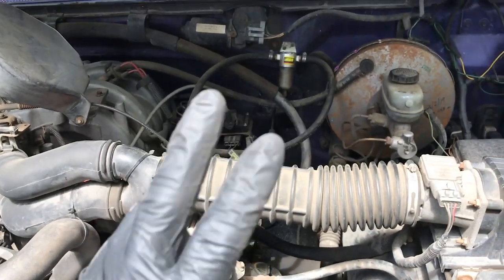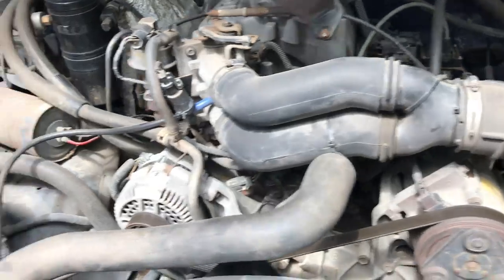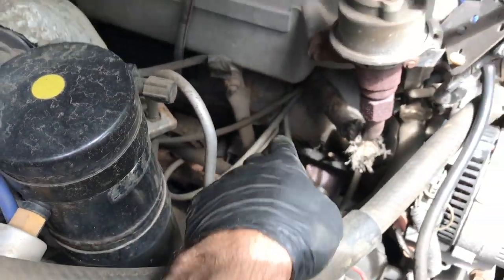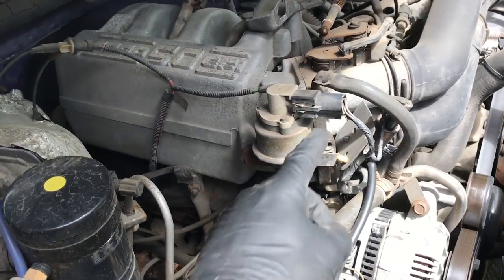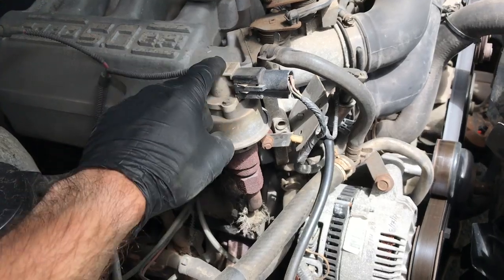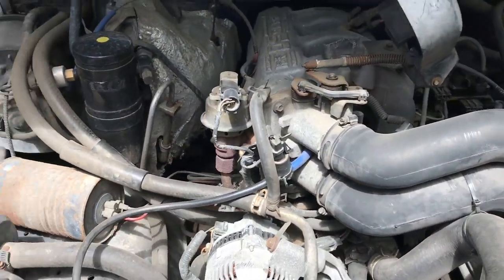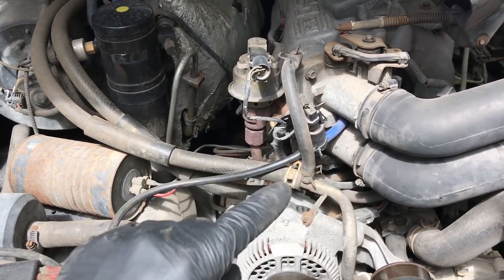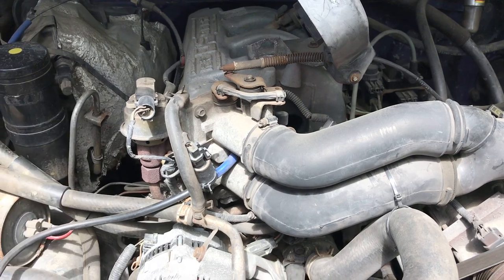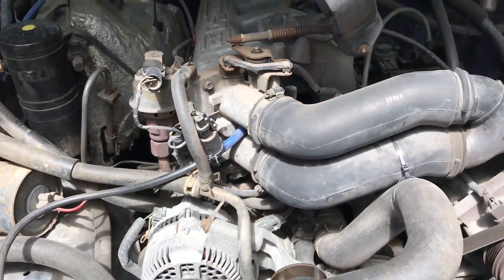Things you think you may forget where they go — label them. You have vacuum lines here and there, wires that plug in — if you undo those and think you may not remember, label them. I normally put tape on the connector and tape on the receiving end and mark them — a one on this one and a one on that one, so the two ones go together, two twos, two threes, and so on. If you remove bolts, take a flat sheet of cardboard and push the bolt through, then label it. We're in the 21st century — all of us have smartphones, so take a picture of where it goes.